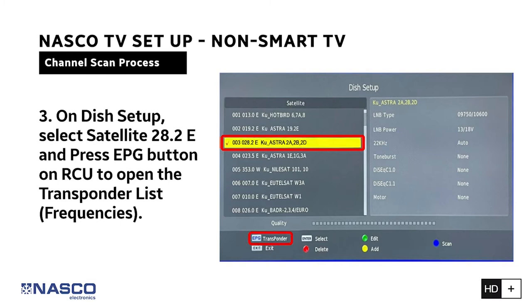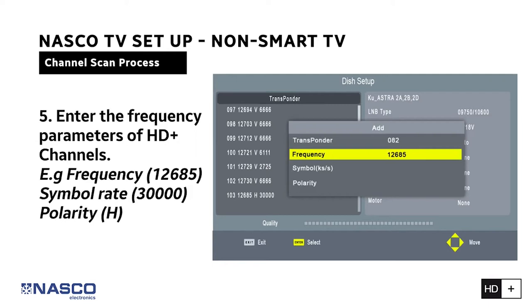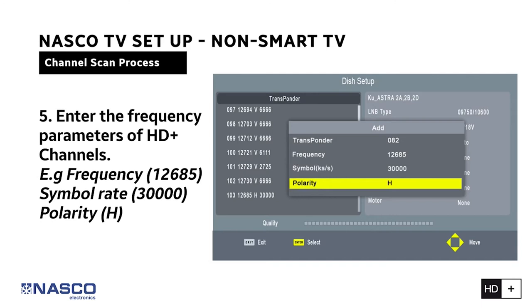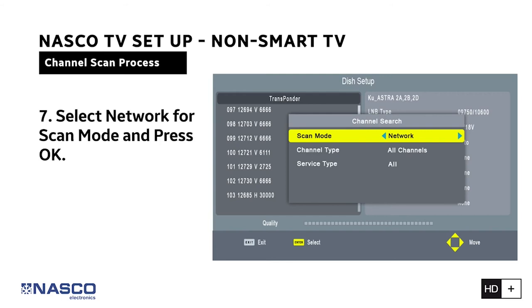Step 4: Click the yellow button on your remote to add frequencies. Step 5: Enter these parameters — Frequency: 12,685, Symbol Rate: 30,000, Polarity: H. Step 6: After adding the frequency, select the added frequency and click the blue button on the remote to scan. Step 7: Select Network for scan mode and press OK — you are done.